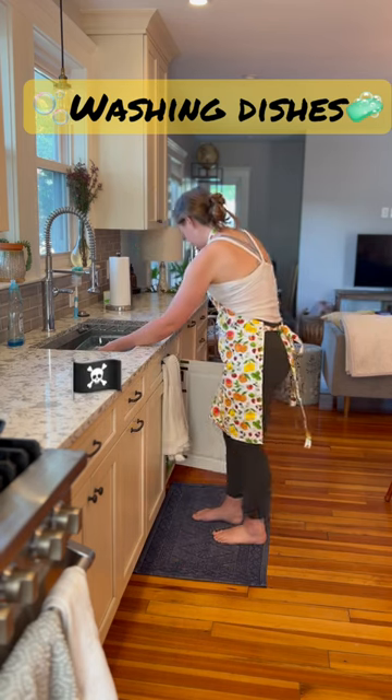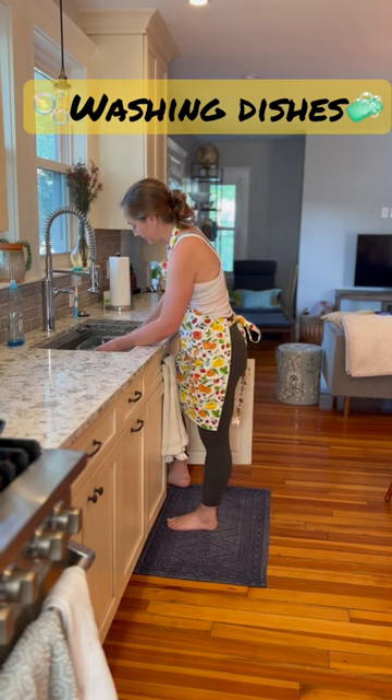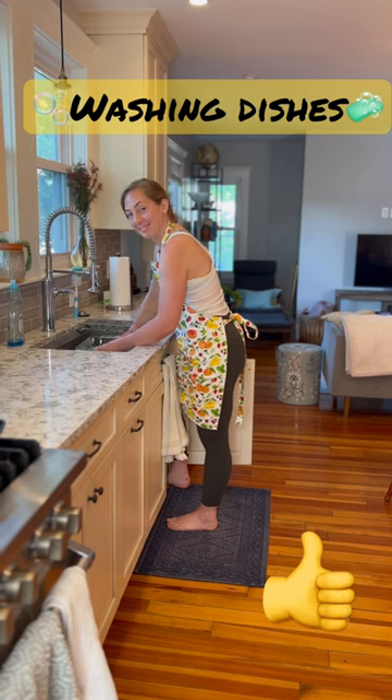She's going to open up the cabinet, stick her foot in, make sure there's room for her foot to be planted, so she's going to distribute her weight. And now she's going to be able to crank through those dishes without a problem. How do you feel, Liz? Great!